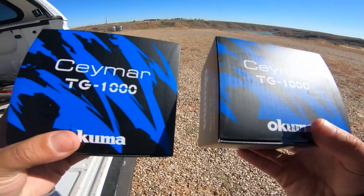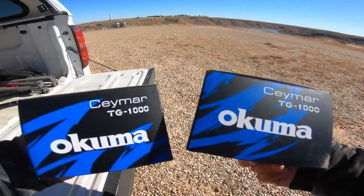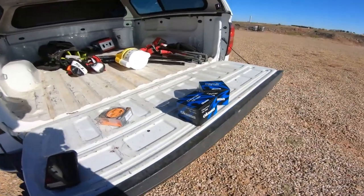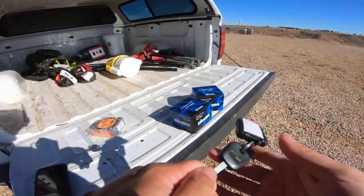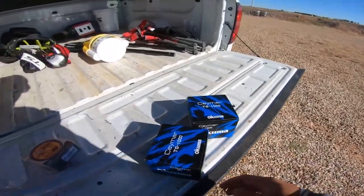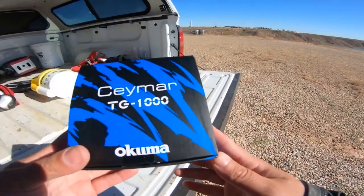Boom, check it out guys — this is the all-new limited edition tactical green Seymour reel from Okuma. Let's open these bad boys up, check them out, get one rigged up, and that is what we're going to be using in today's catch and cook. So let's go ahead and open this up. This is the Seymour, but it's in tactical green — once again, limited edition.